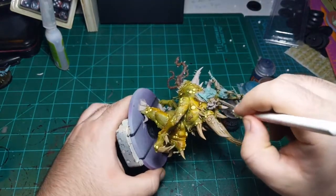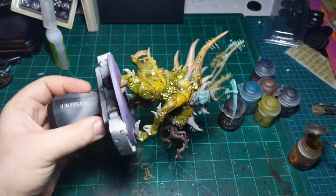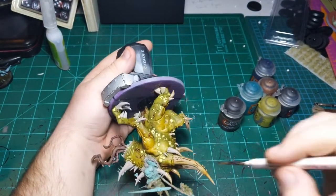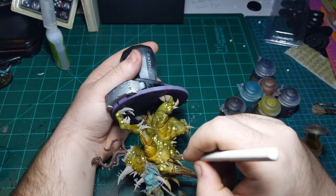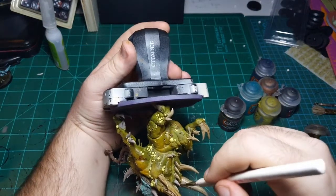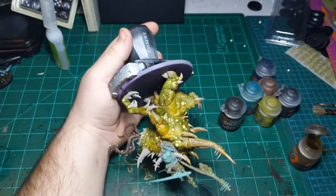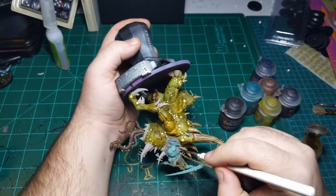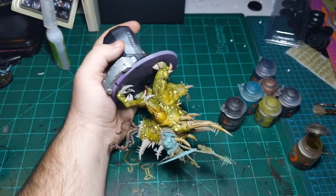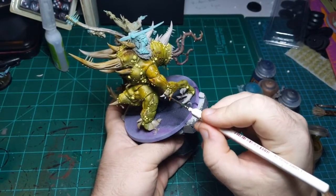And then after that, maybe come back with one step up - maybe even a pale white - and highlight the horns a second time. But definitely going to go back with the same color first. Honestly, depending on time, I may not even do that. I might just dry brush them with a pale white and call it a day. These are big and cool models, but I also don't want to spend hours and hours on each one. About two hours each is the limit I'm willing to spend on them.